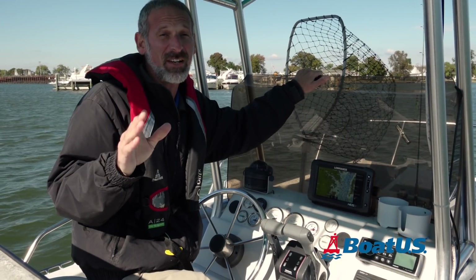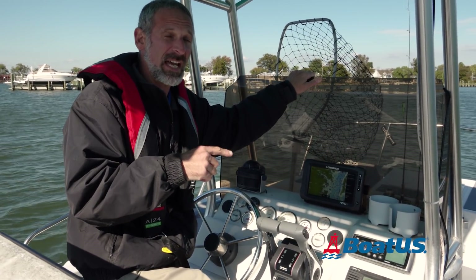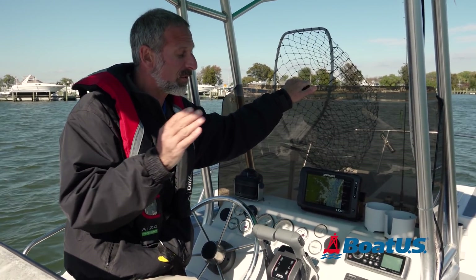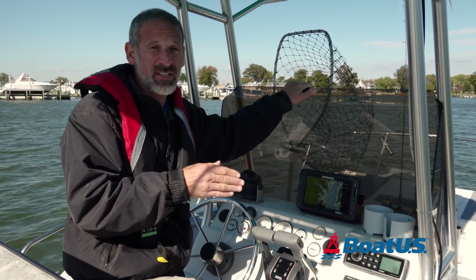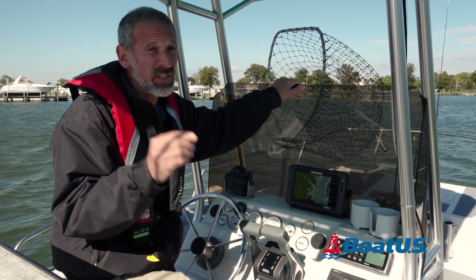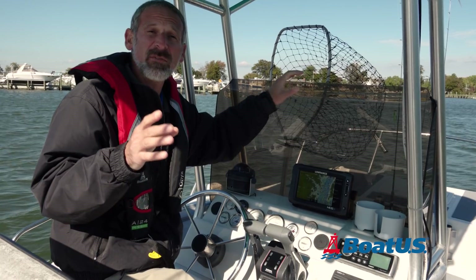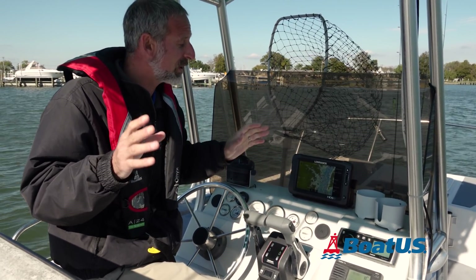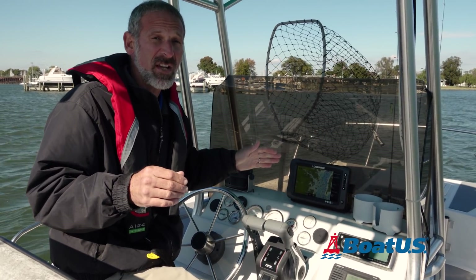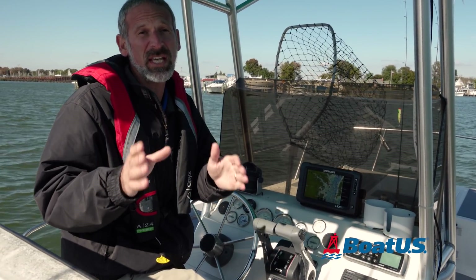Out of all three tips, the most important one is making sure your radio is DSC active. Coast Guard statistics tell us that even though all fixed-mount VHFs sold these days — and in fact for the last decade — have the ability to use DSC, only a small fraction are actually activated. So if you're uncomfortable doing the process yourself and you don't want to deal with interfacing your VHF with your GPS, please take your boat to a pro and let them do it. Just make sure you get it done.